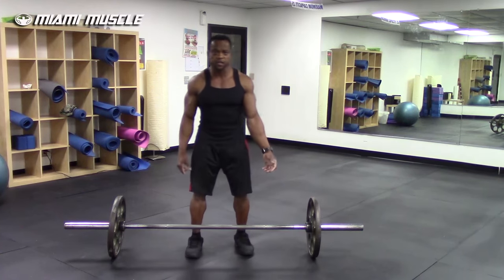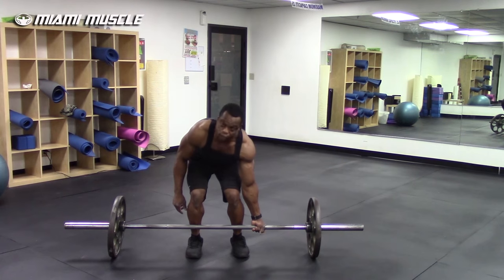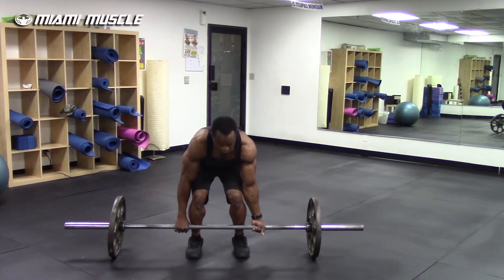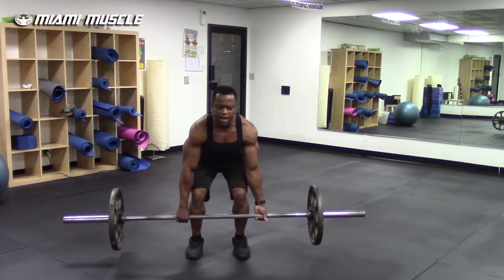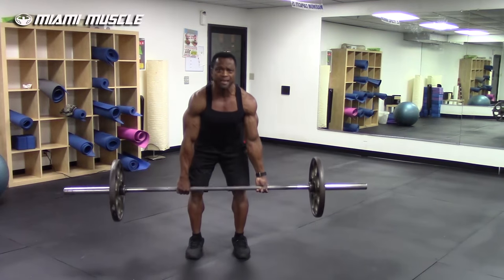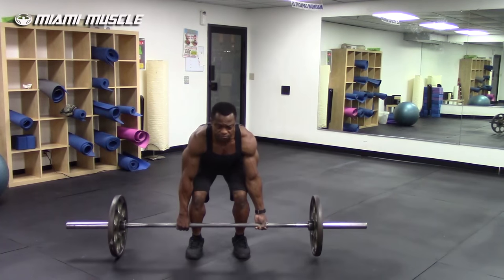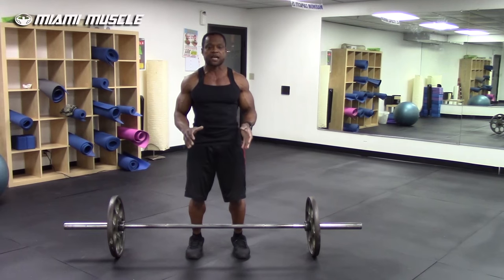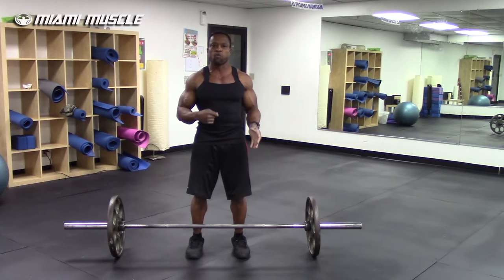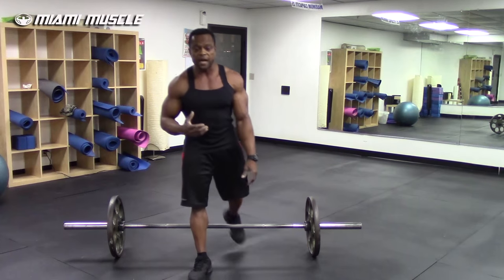Let me set up and demonstrate. I'll grip under on my left and over on my right. As soon as I pull up, I can immediately feel my left bicep stretching, and even though I try to stabilize my body as much as I can, I can feel the load more on my left side.